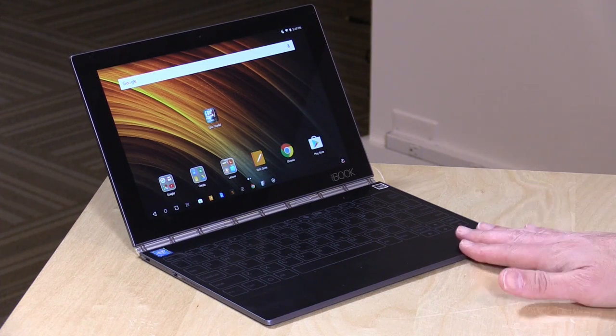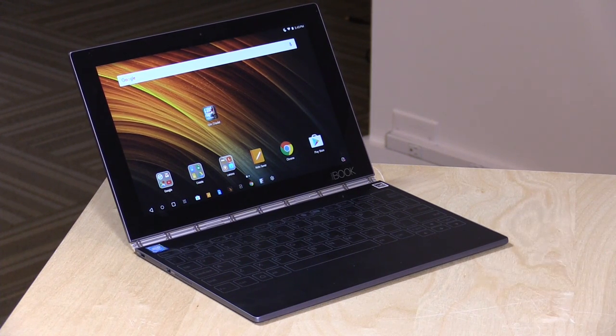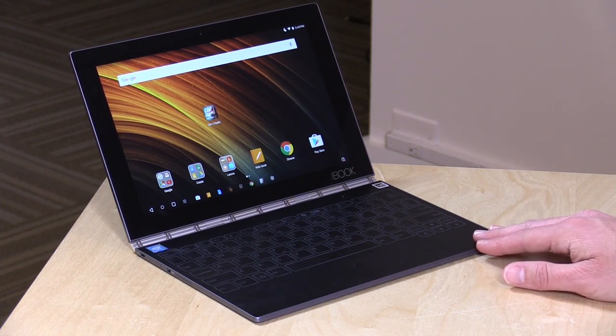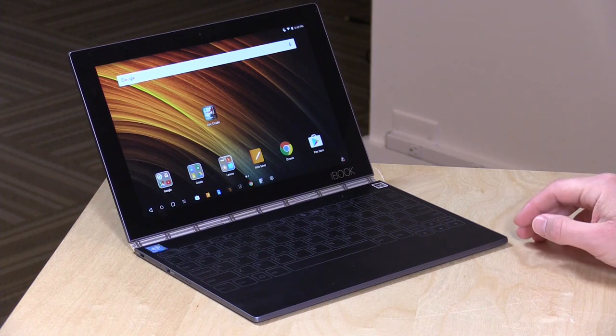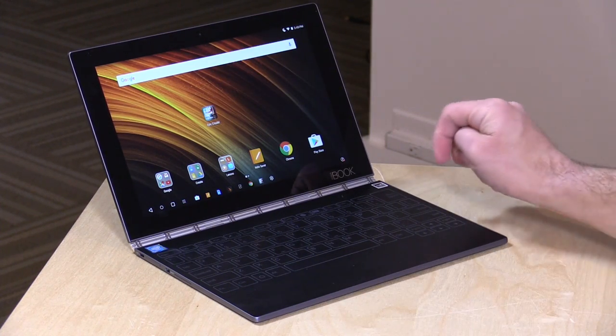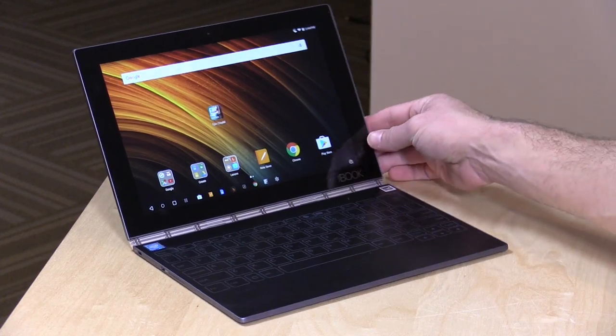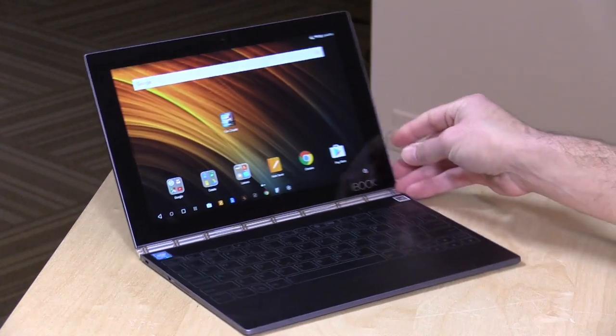Let's get into the hardware. This one is running Android and costs about $499. There's also a Windows version, but both have the same hardware inside. The Windows version costs an extra $50 or so, probably for the license, but you're locked into whichever OS you choose at purchase. It has a 10.1-inch full HD IPS display at 1920x1200 — really nice, crisp, and sharp. It looks really good, especially because you're packing so many pixels into a very small space.